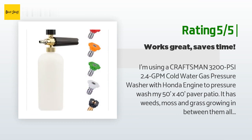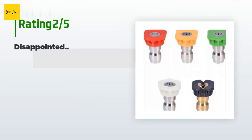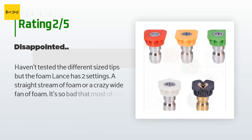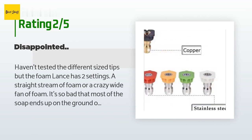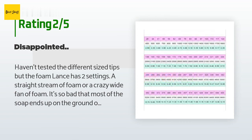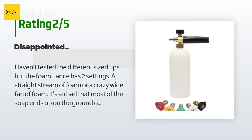Bottom line: this has made the job more efficient, easier, and quicker — highly recommend, well worth the dollar. An unhappy customer said: the foam lance has two settings — a straight stream of foam or a crazy wide fan of foam. It's so bad that most of the soap ends up on the ground or in the air. You have to keep the lance about four inches from the thing you are washing, or you are wasting expensive soap. I don't know if mine was faulty, but it is not working at all.